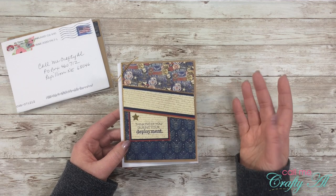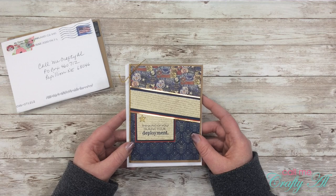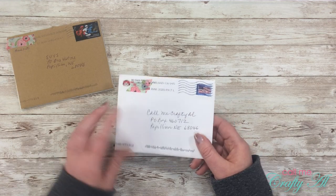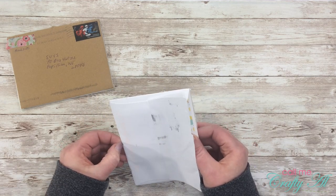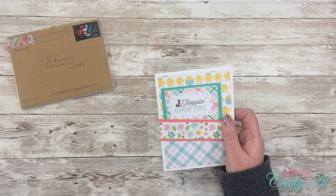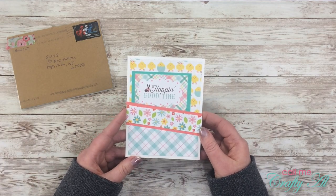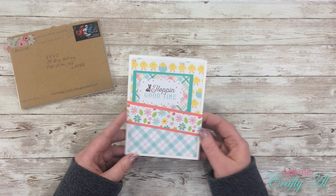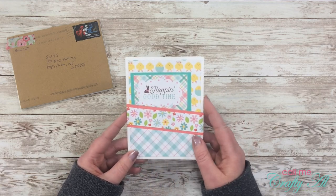Naomi also used the March 2020 sheet load of cards and changed up the layout a little bit — I love that! Thanks Naomi. Next is an envelope from Diane — oh, another adorable springy March 2020 sheet load card! I love the colors, and there's a little chocolate bunny there. Thank you, Diane!